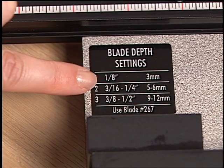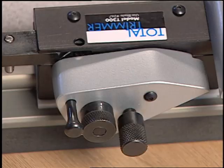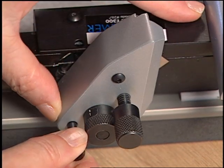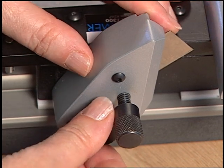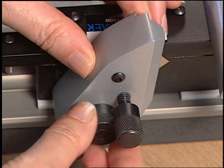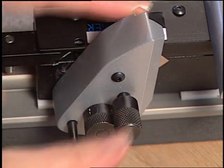To set the blade depth, use the blade depth setting chart, loosen the blade knob, and adjust the blade depth knob to the proper number. Ensure that you re-tighten the blade knob after the blade depth is set.